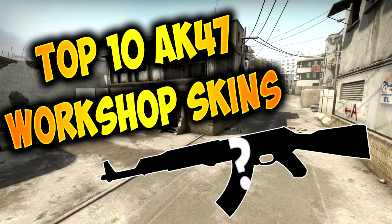Hello everybody, my name is Edge, or Josh, welcome back to a video. In this video I'm going to be showing you guys the top 10 AK-47 skins on the Steam Workshop.